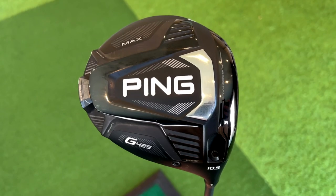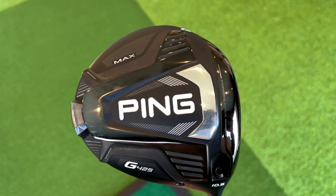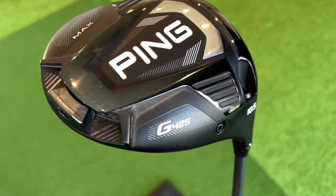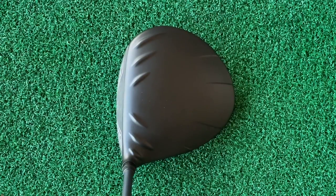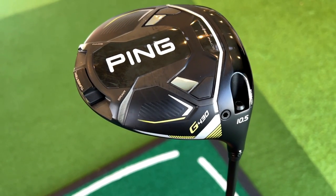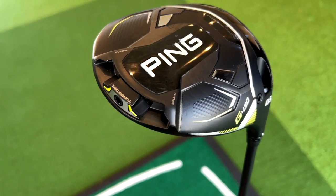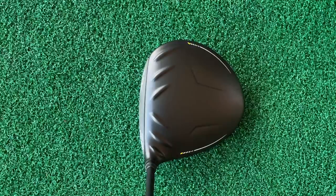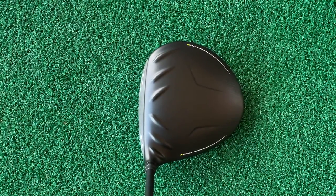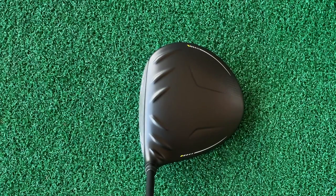Looks was never something I had an issue with on the G425 — I thought it looked really good. Just that sort of monochrome look: black, chrome, and some greys. From a shelf appeal perspective I thought it was really good. On the crown, I'd always prefer not to see turbulators and would prefer a flat crown, but I really like the matte finish. The G430 has added a little bit of colour, and the weighting system is identical in both.